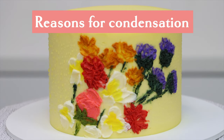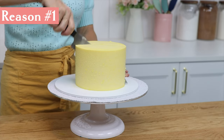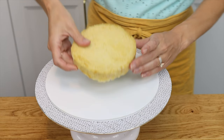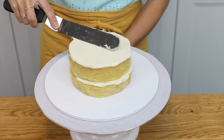So why does condensation happen? Reason number one is a change or difference in temperature — when the temperature of the cake within the frosting is colder than the air outside the frosting. I always recommend chilling cake layers before frosting because they get much firmer and less crumbly, so your cake won't wobble around on the turntable as you spread the frosting on and while you smooth it.